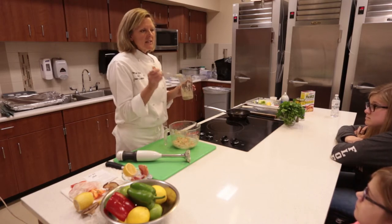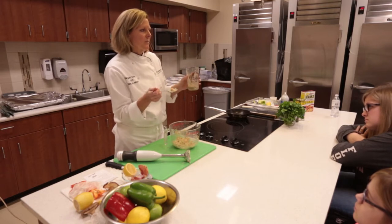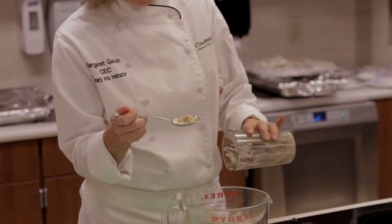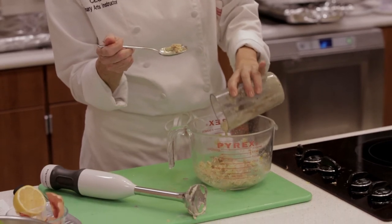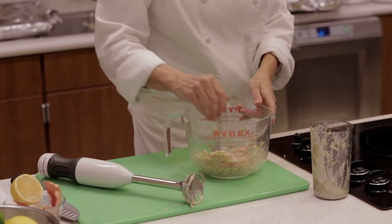Food safety question: this is cooked salmon and I'm going to eat this as a finished sauce. Should I double dip or should I pour? I need to pour. Do you ever watch TV shows and people stick their fingers in the food and put it in their mouth? That's not proper food safety.